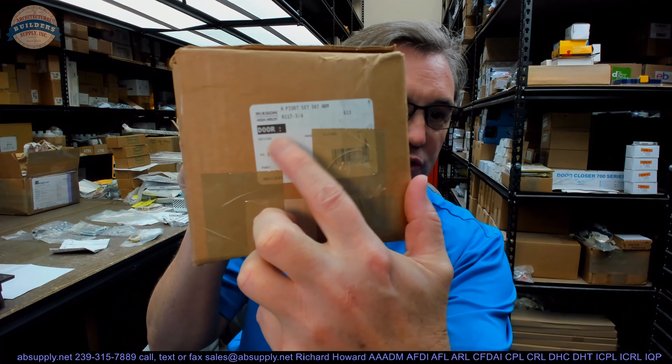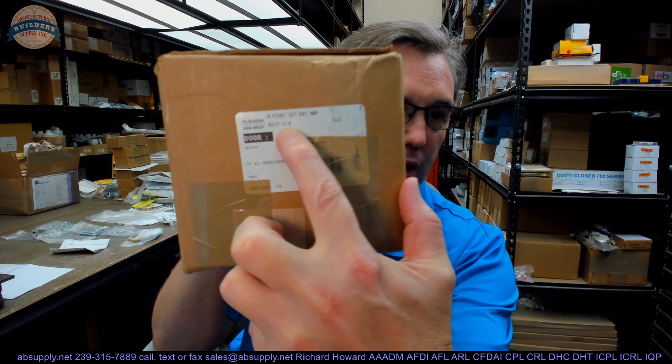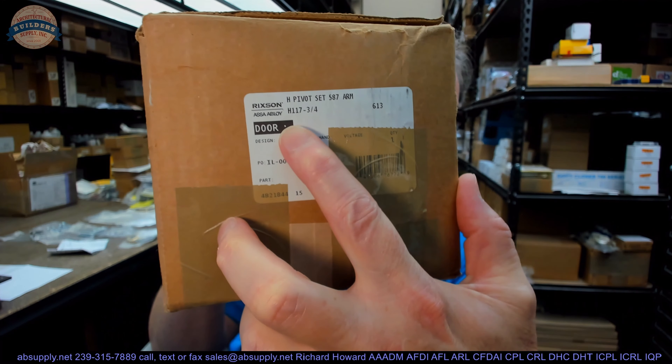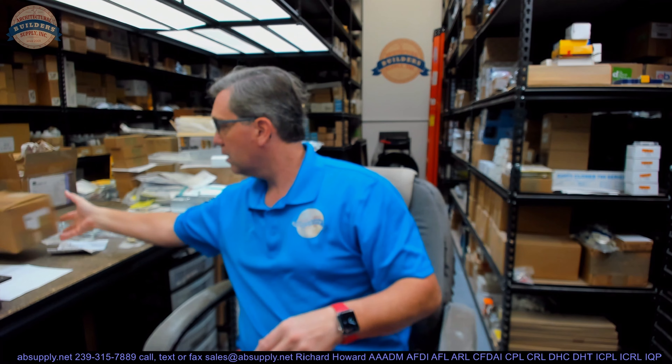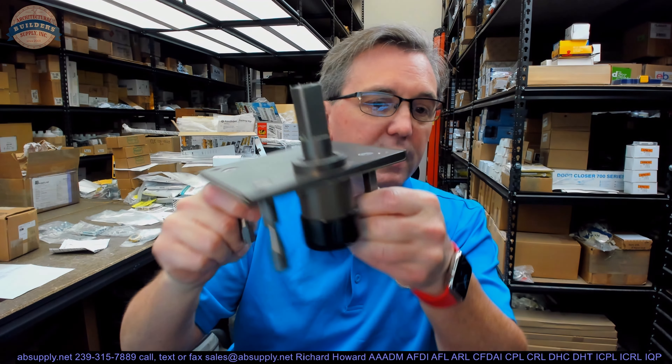Hello, my name is Rich Howard, owner of Architectural Builders Supply. This video is to bring you a closer look at the Rixson part number H117-325587. This is a fairly common pivot. We don't sell it nearly as much as we would a 128, a 117, or certainly a 370, sticking in the center-hung family of pivots.